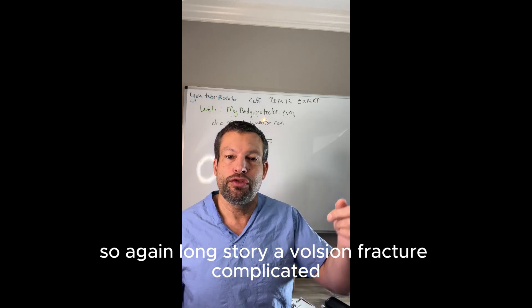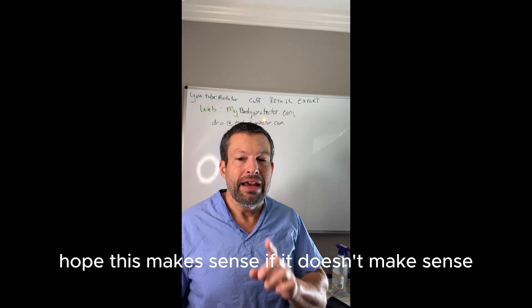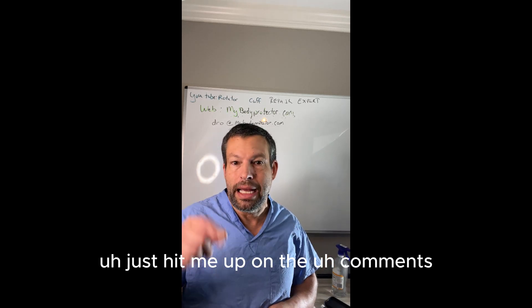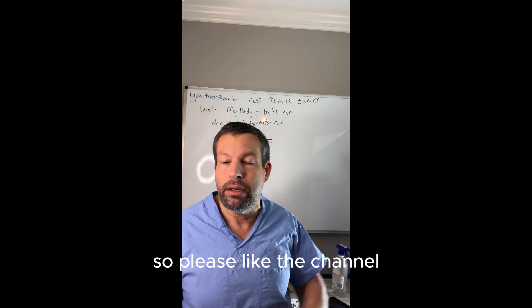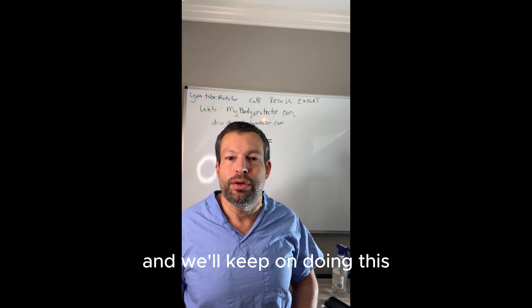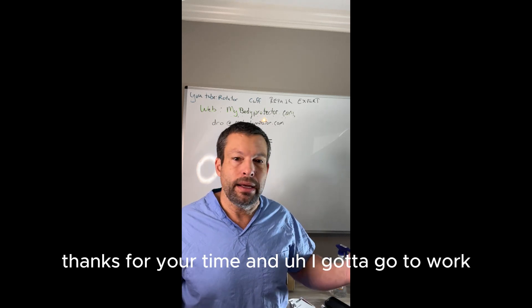So again, long story — avulsion fracture, complicated. Hope this makes sense. If it doesn't make sense or if you have other questions about avulsion fractures, just hit me up in the comments. Please like the channel, please subscribe, and give us your comments below and we'll keep on doing these. Thanks for your time — I've got to go to work.